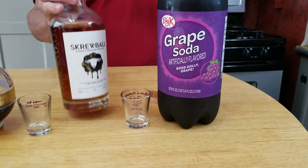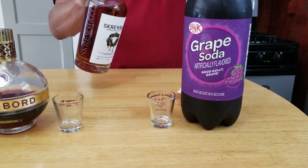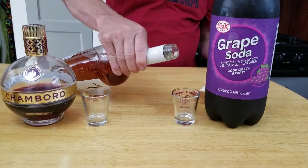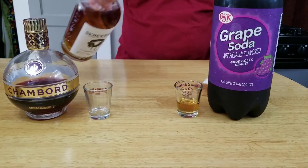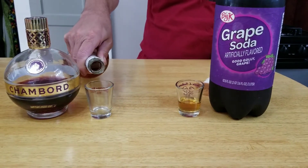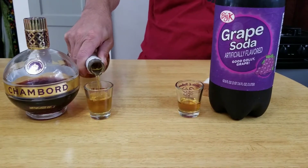So here's how we're gonna do it. With the grape soda, we're just gonna put in just a little bit of whiskey, and with the Chambord we're gonna go about a 50-50 mix.